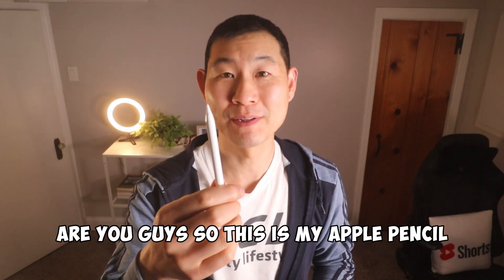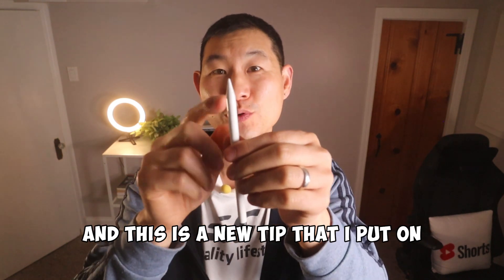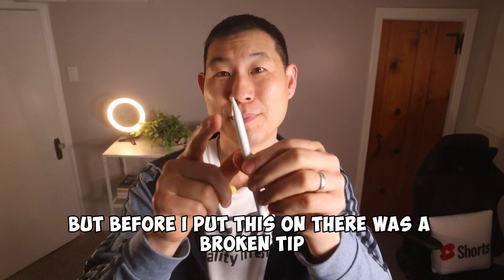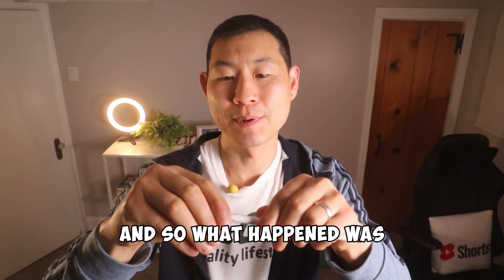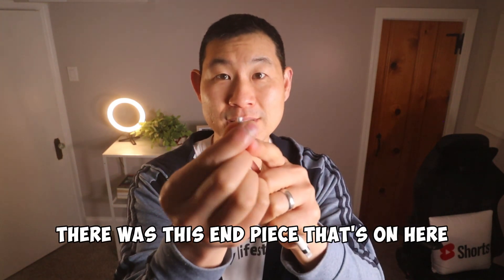So this is my Apple Pencil with a new tip that I put on. Before I put this on, there was a broken tip — and what happened was there was this end piece that was stuck on here.